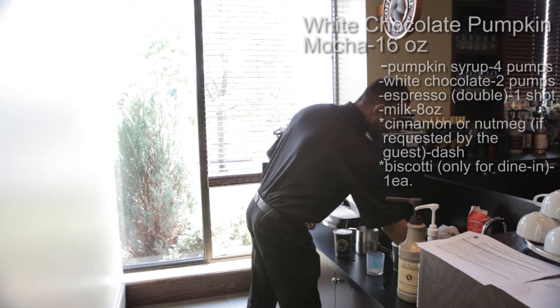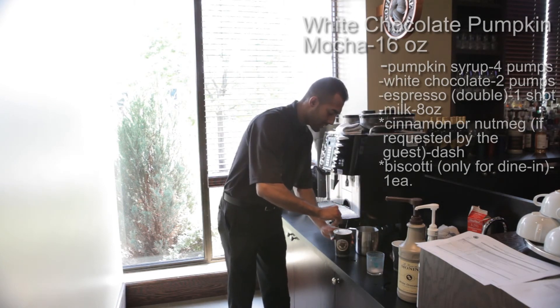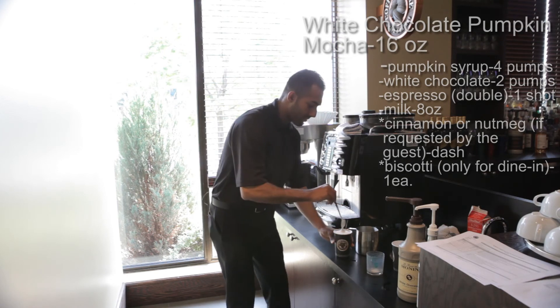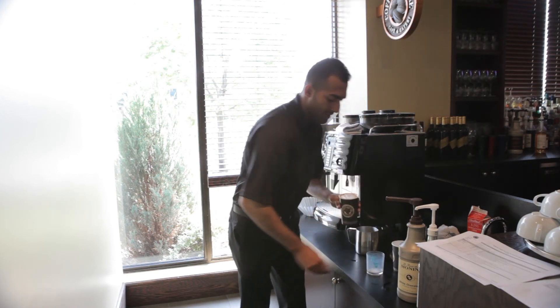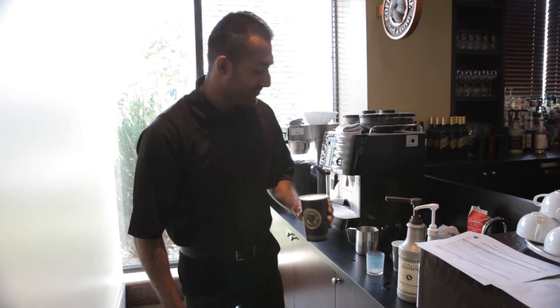And then you just want to mix everything together to make sure everything is blended properly. Perfect. So that gives you the medium white chocolate pumpkin mocha.